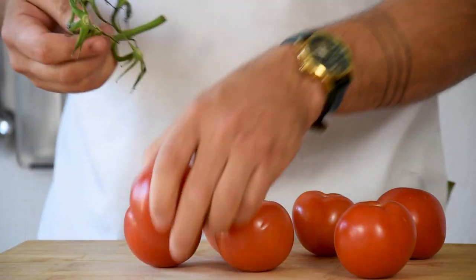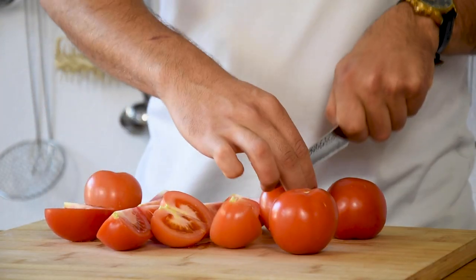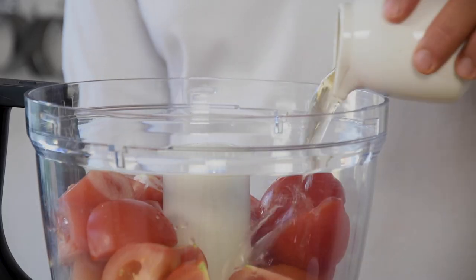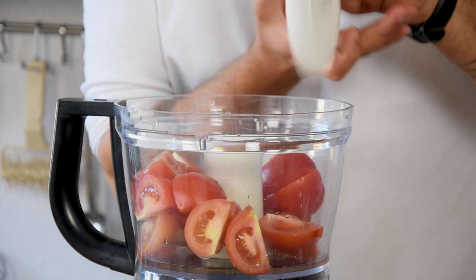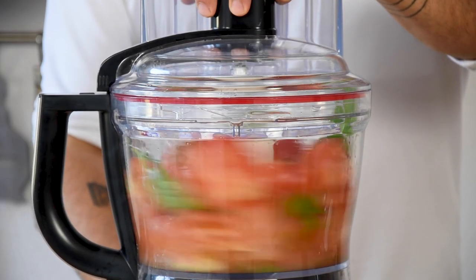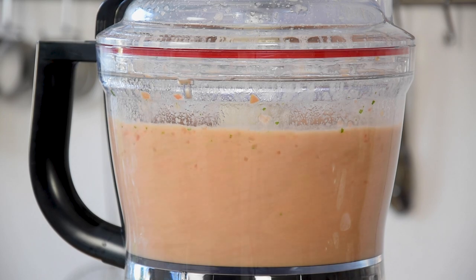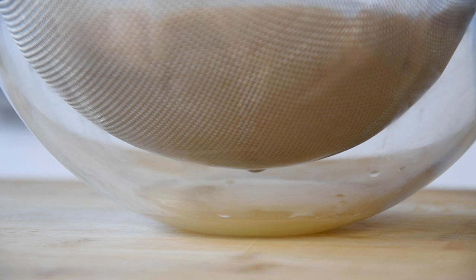Now for the tomato jelly. First, cut enough tomatoes in quarters for 500 grams of tomato. Transfer them into a blender and add 40 grams of tarragon vinegar, 4 grams of salt, and 15 leaves of basil. Mix this till smooth, then pour it on a sieve lined with kitchen paper and let it sit in your fridge for at least half an hour.